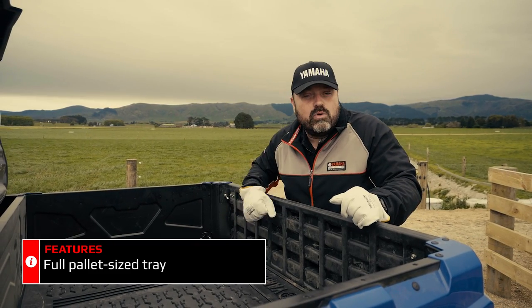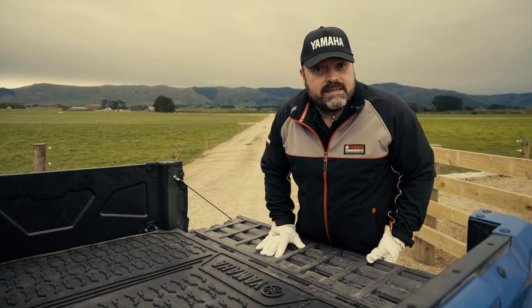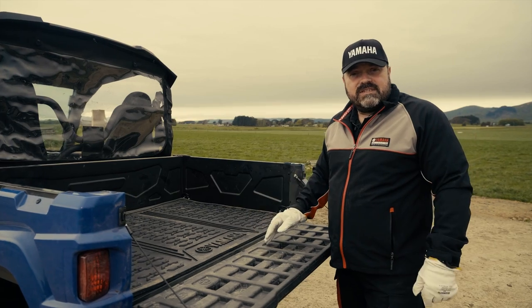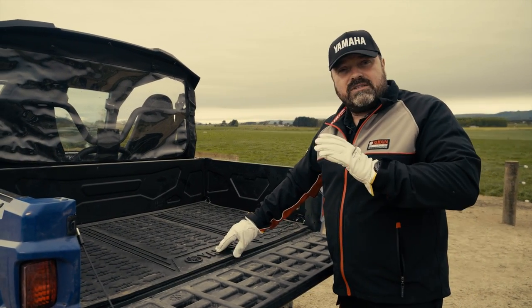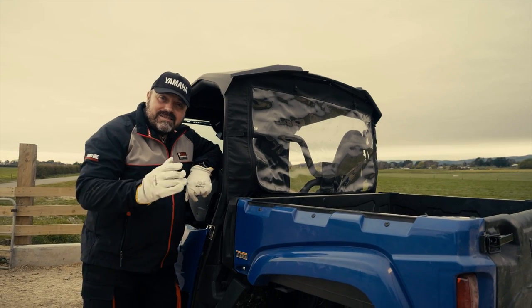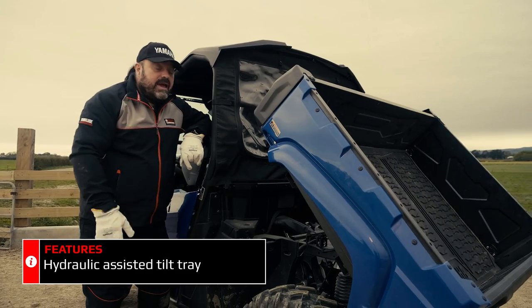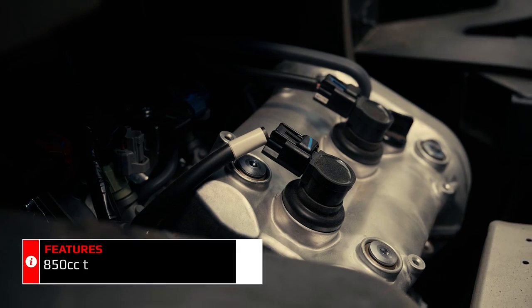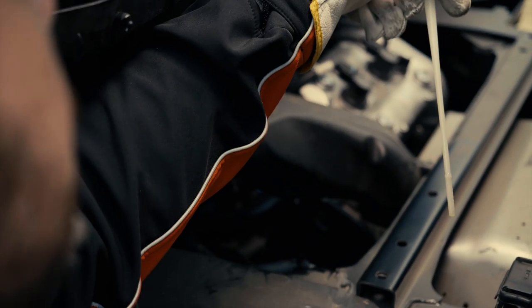We now have it on the Wolverine X2 with a drop-down tailgate which can be used as a bed extender too. Inside the tip tray we've got four mounting points to secure your load. Included as standard on the pallet-sized tip tray is a damping rubber mat that prevents your load bouncing around and moving. It also keeps it nice and quiet. The tip tray has a single handy release on both sides of the machine for easy tipping. It's hydraulically assisted too. With the tip tray in the up position it gives easy access to the 850cc power plant.